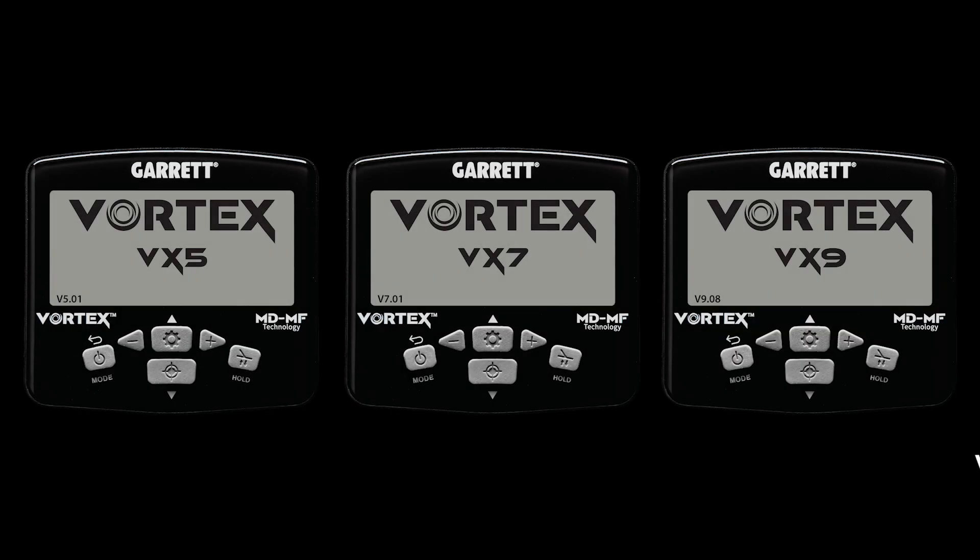Garrett is releasing a new, free update to the Vortex VX9 detector. With this release, the firmware numbering scheme will be restructured to reflect the individual Vortex models. The current VX9 firmware update, which is 2.07, will now become 9.08, the 9 representing the VX9 model.